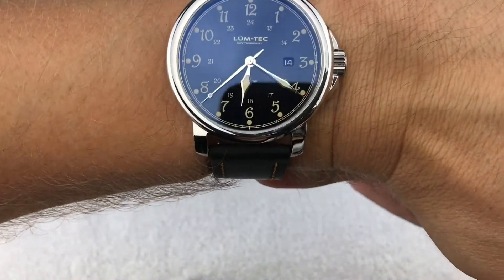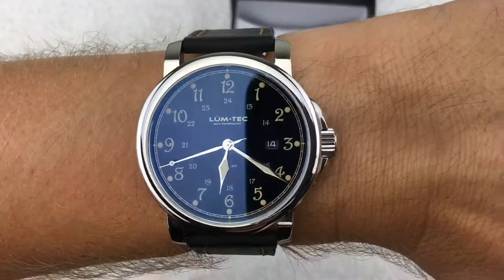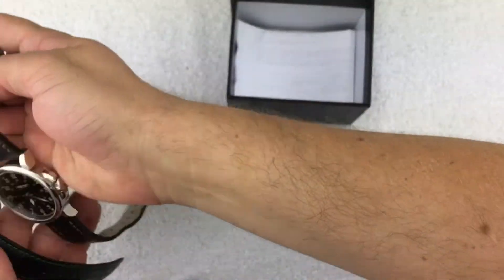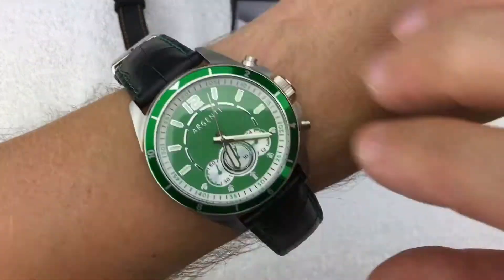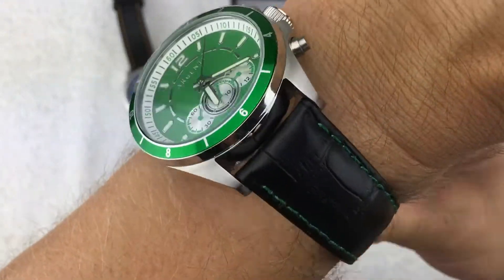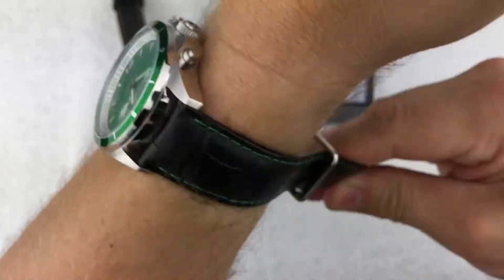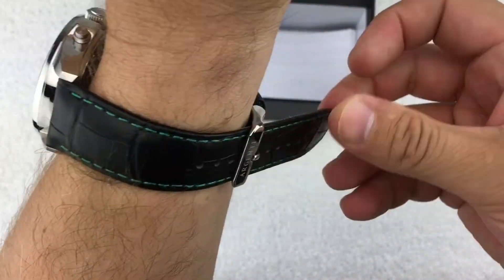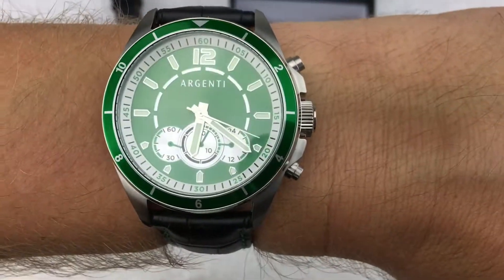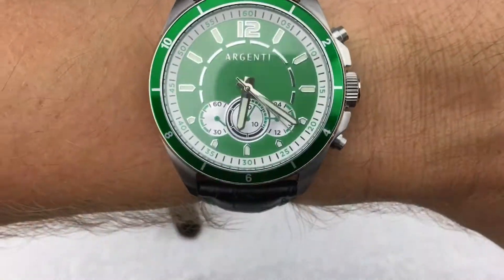I'm currently wearing my Lume Tech, which is still one of my favorite watches — I just love how simple, clean, and comfortable that one is. I wear that one quite a bit. So we'll throw the Argenti on wrist real quick and take a look at the lume. Going dark to check it out — this watch is really comfortable, and like I said, I got compliments on it. It's bright green; this would be a good St. Patrick's Day watch.